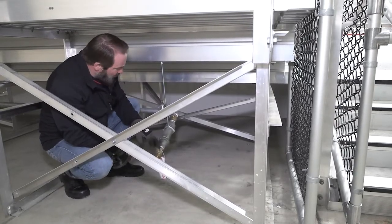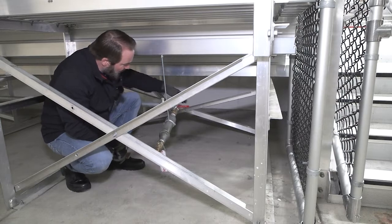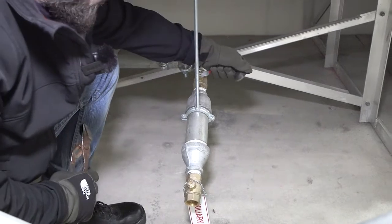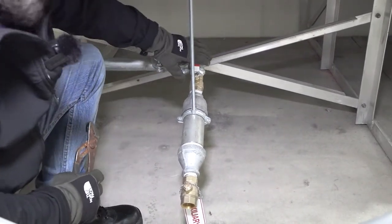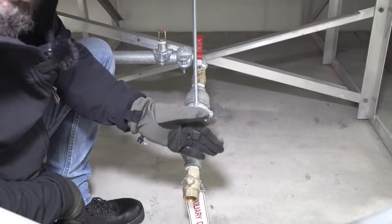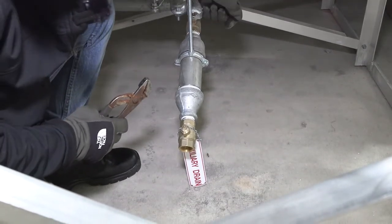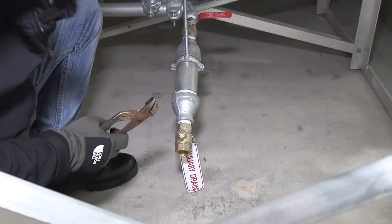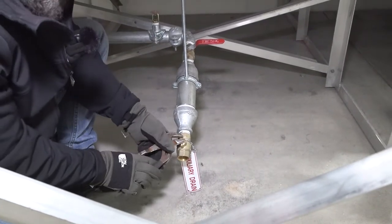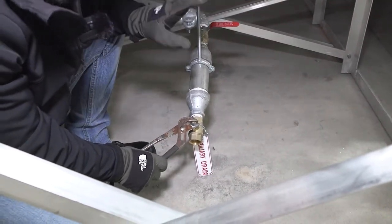This bottom valve is always closed. When you drain these, you want to shut the top valve, eliminating the air in the system from running through. The normal position is the top valve is open so it allows air to get to this valve. This bottom valve is always closed. When draining, shut the top valve 100% — across from the pipe — then open the bottom valve slowly, because you might get water, but for the most part it should be air.